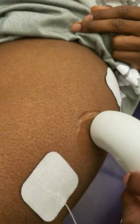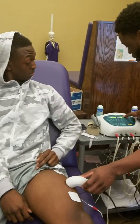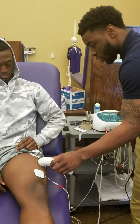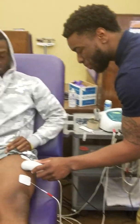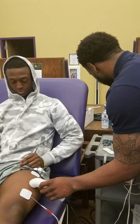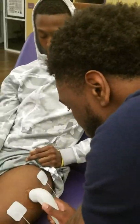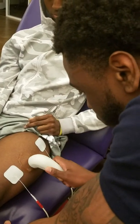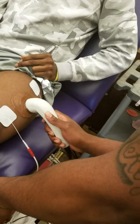For the ultrasound e-stem combo, you want to get channel one right here. You're going to get the sensors or the pads and hook these up. We're going to put it right here because the pain is right here, so you want to put it in between. For the gel, this is clear gel right here. For the ultrasound, you also have biofreeze, a mixture of biofreeze with it, or you can use gel packs. There are a lot of different types.